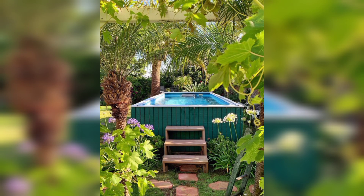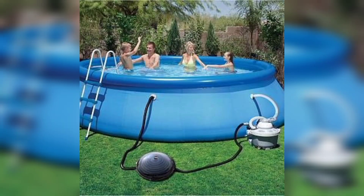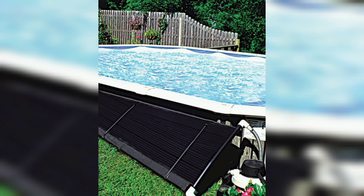Number one: solar heater. Tired of cold water in your pool? Here's a great hack for you. Attach a solar heater to your above ground pool using a garden hose. The sun will heat up the water as it passes through the hose, giving you warm and enjoyable swimming sessions.